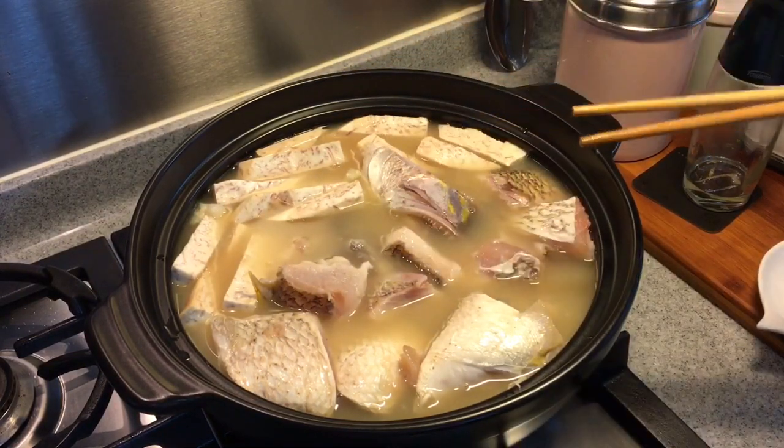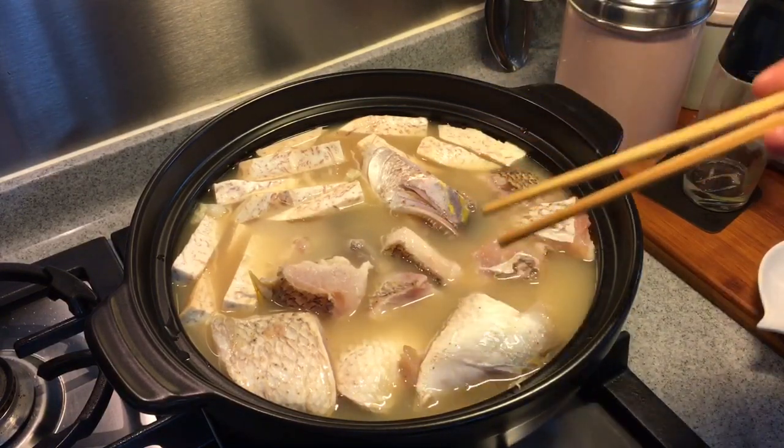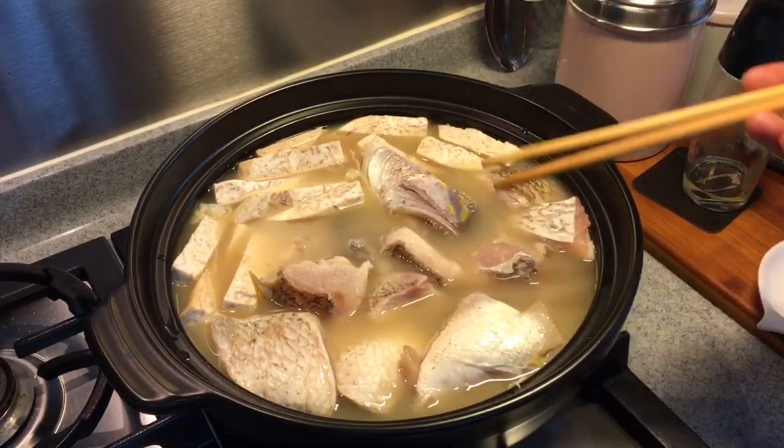I'm using a clay pot instead of a normal pot because I want to retain the heat. Normally if you eat outside, they deep-fry the yam and the fish head first so the fish doesn't disintegrate into the soup. But since we're eating at home and want it healthier, we're not deep-frying anything. The important thing is not to stir it too much — just leave it. In case you don't want to use fish head, you can replace it with pomfret or other fish flesh.